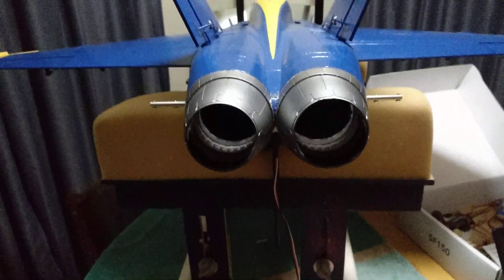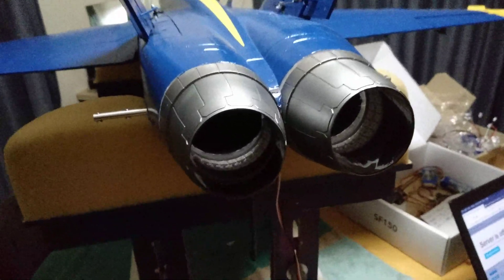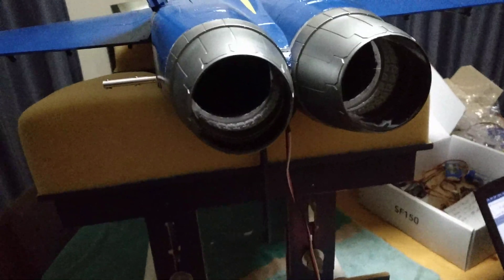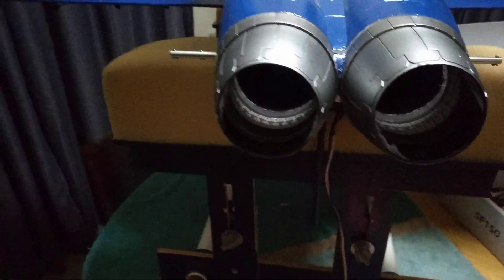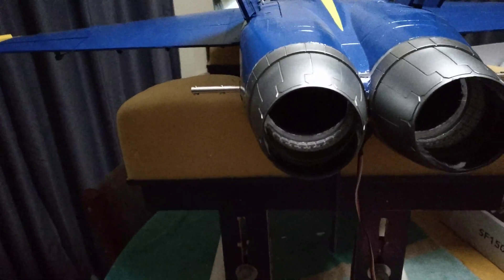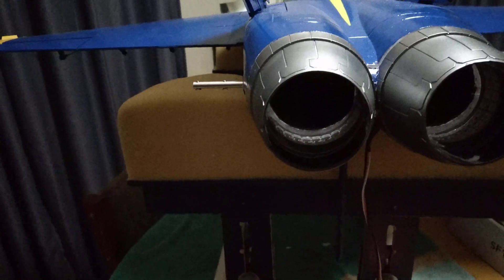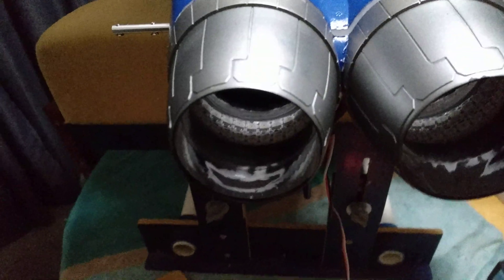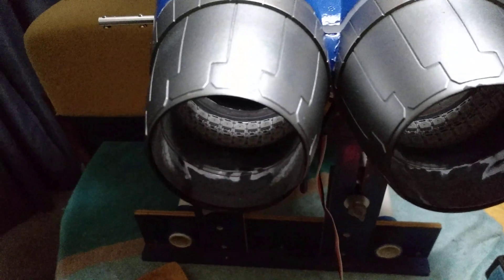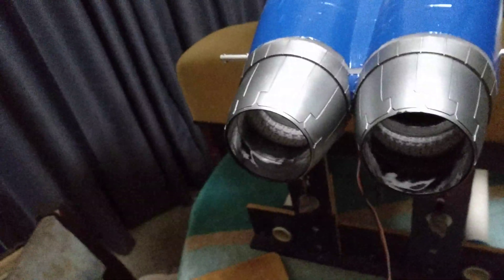We're just having a quick look at the F-18 afterburner setup. There was another video covering how they're actually made. It's basically two lead strips per exhaust with a clear acetate thrust tube running over them to keep everything smooth, and chrome vinyl in the rear exhaust tube.